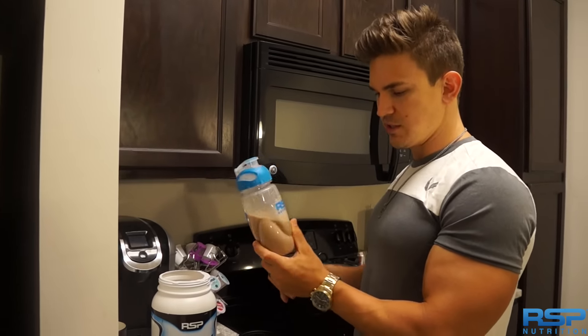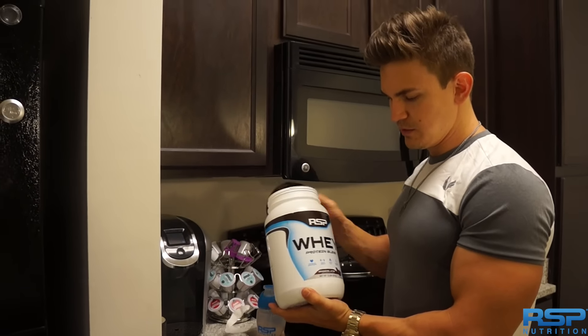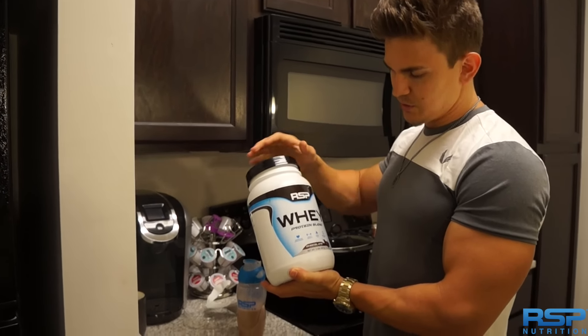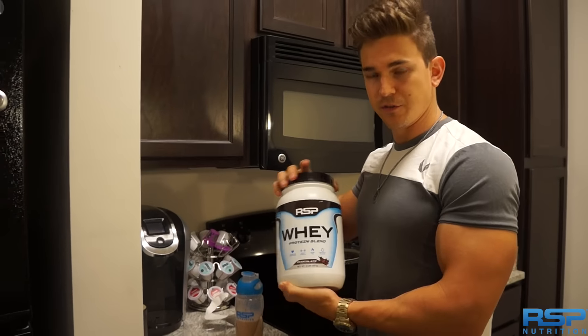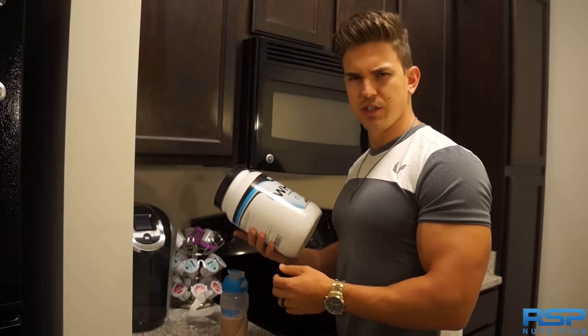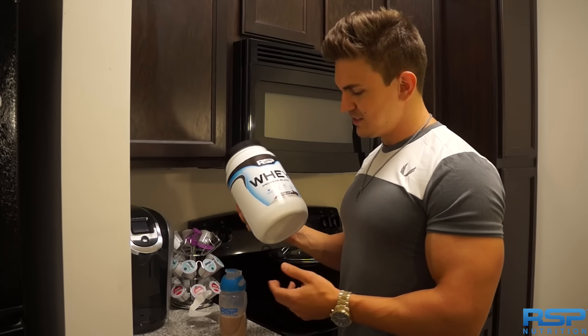I'll probably have the rest of this later on tonight. I definitely recommend their whey protein. The chocolate is excellent, so I would definitely go with chocolate for sure. I haven't tried the other flavors, but I'm sure I'll be getting those later on. They have cookies and cream and vanilla. Alright guys, that's the taste test — first time. Alright.